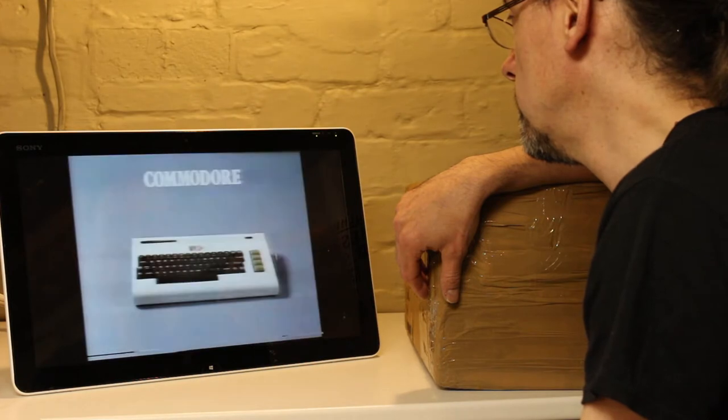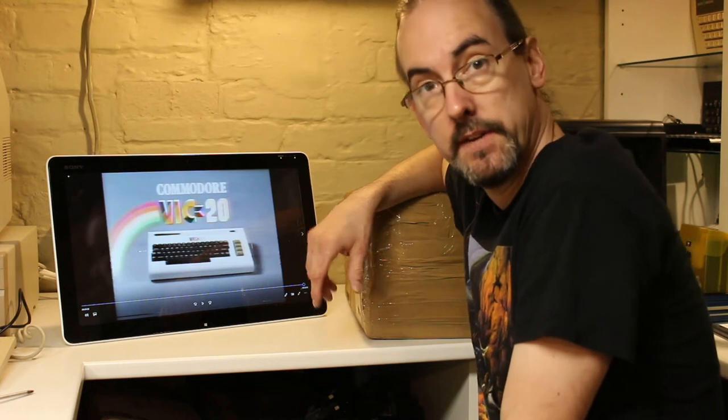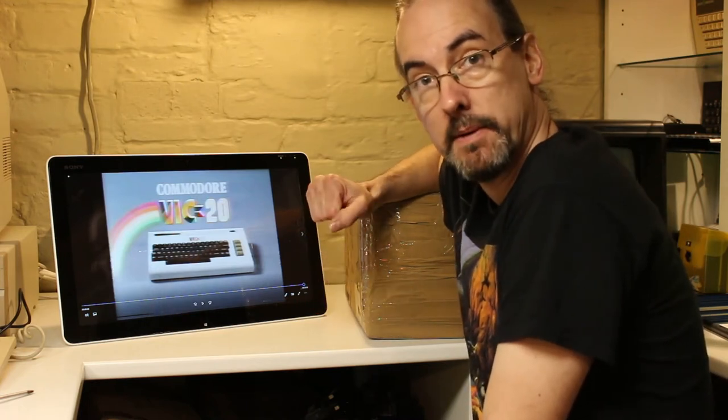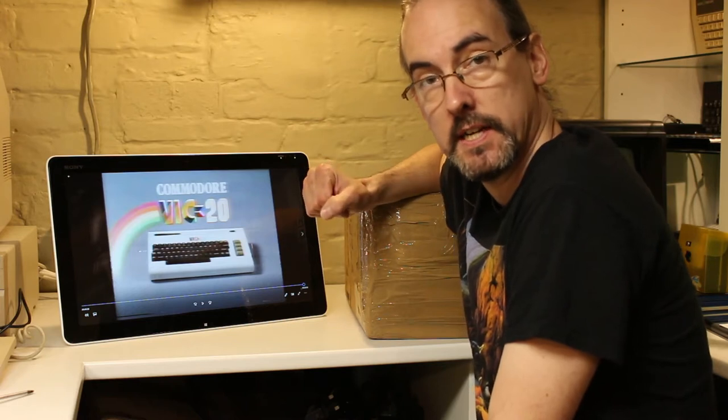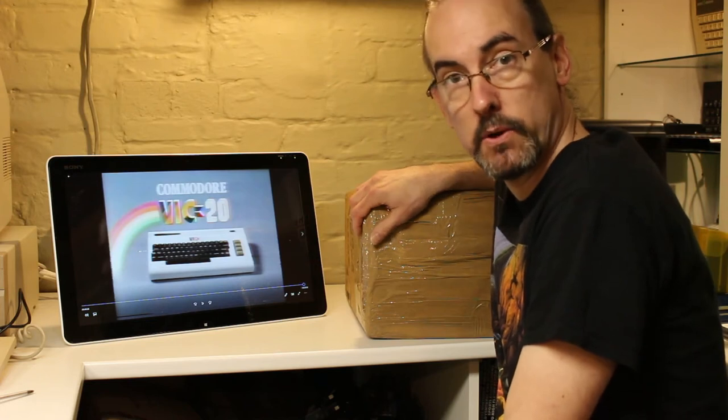Well, there you go. And thank you for the intro, Bill. Nice wig. Today I'm going to be talking to you about the Commodore VIC-20, obviously. Behind me here is my VIC-20, which I bought on eBay. It's my first unboxing video. I got this a few days ago now.